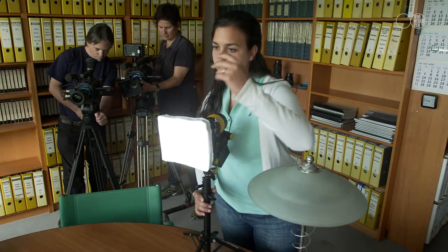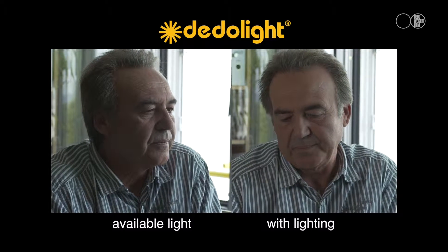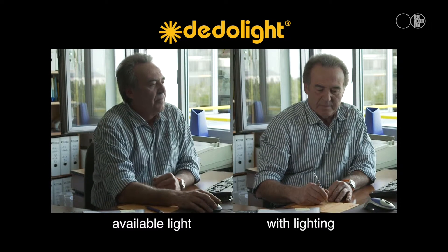As you can see, without light the results are far less pleasing. Direct the light onto the subject and the features of the face stand out against the bright background. By directly comparing the scene with available light only versus the same scene with the light switched on, we can see how much difference using this light makes.